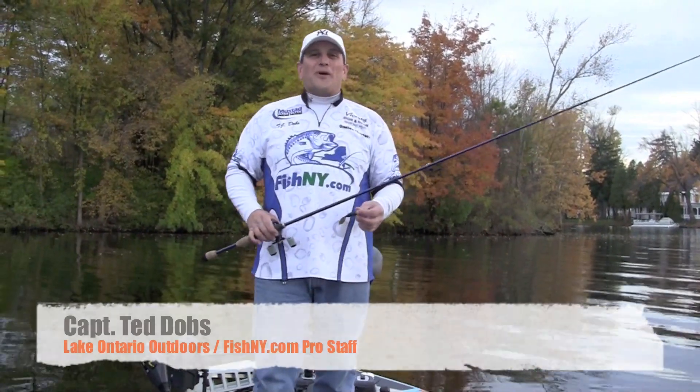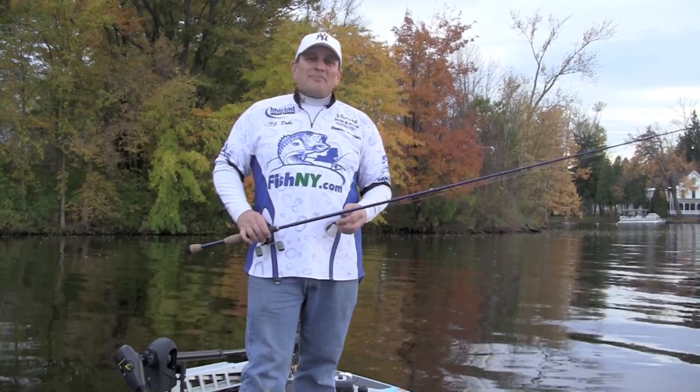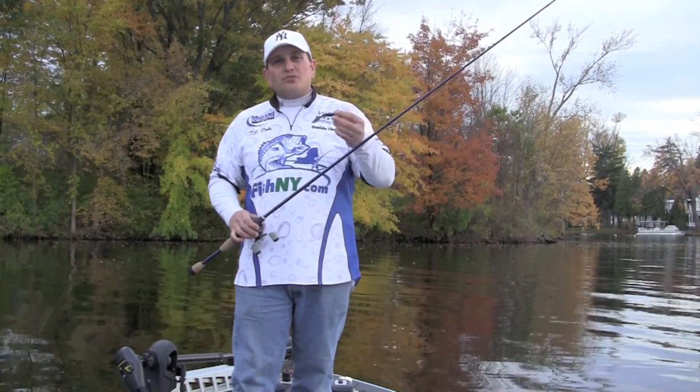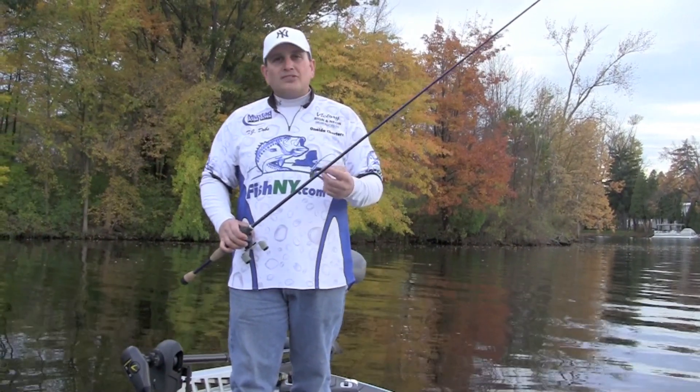How are we doing guys? Ted with Fish New York. Quick tip: anytime you're fishing open hook baits — tubes, spider grubs, grubs for either bass or walleyes — you'll want to do something called a sweep set.